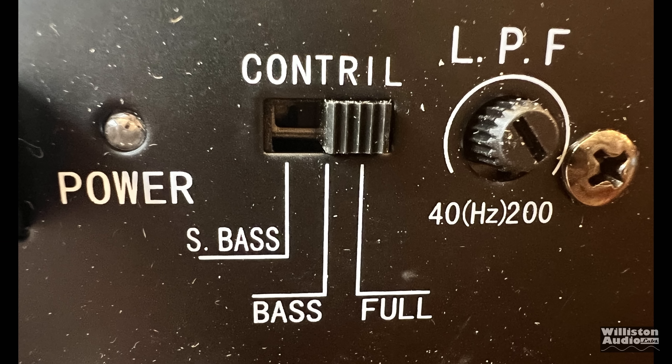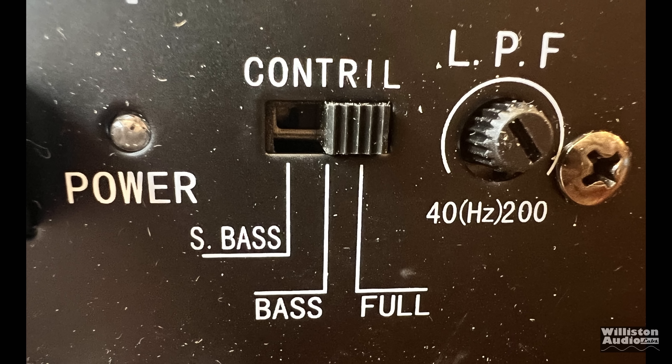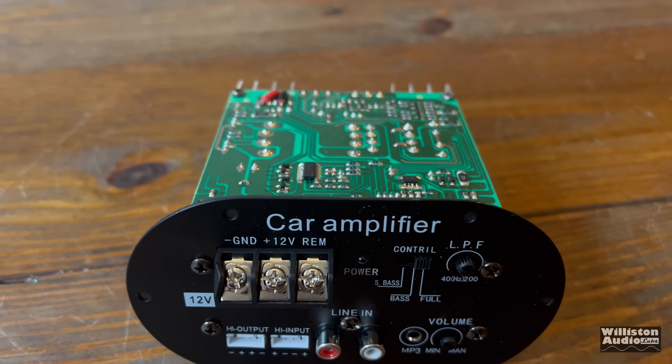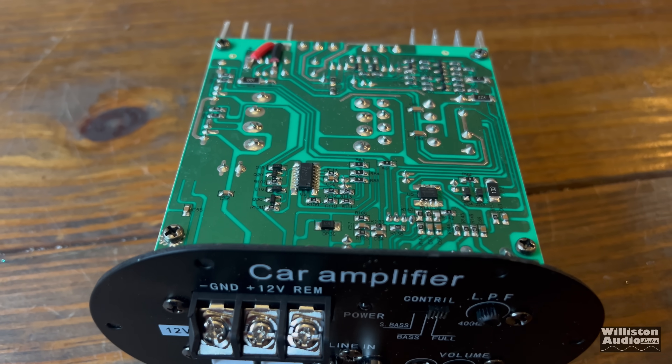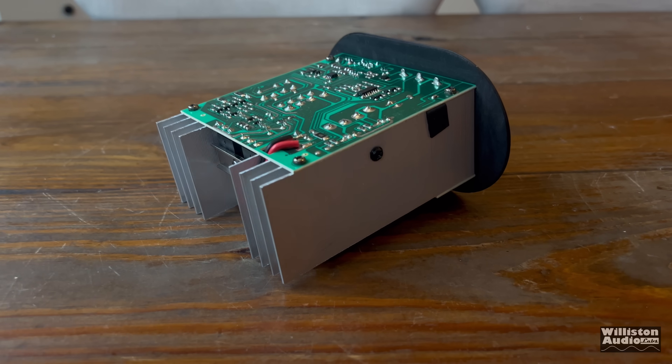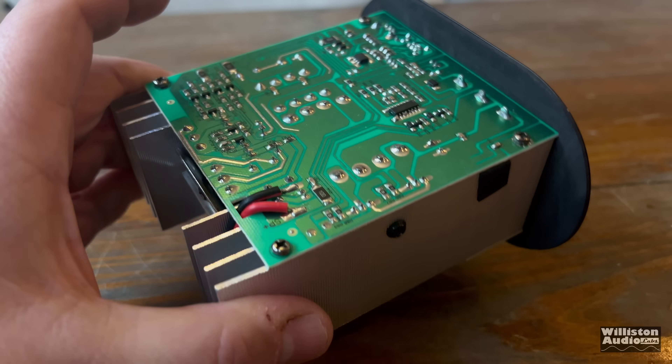We have a control switch to go from S-Base to Base to Full. Also, LPF — which I think is a low-pass filter from 40Hz to 200Hz. We're not explaining what S-Base versus Base is. We assume Full is turning off the crossover altogether, but we will find out. Now, we're going to show the guts of the amp later in the video.